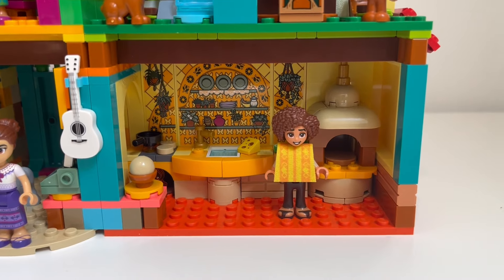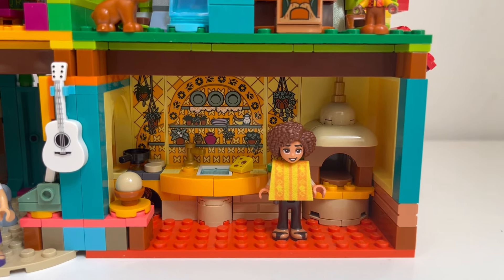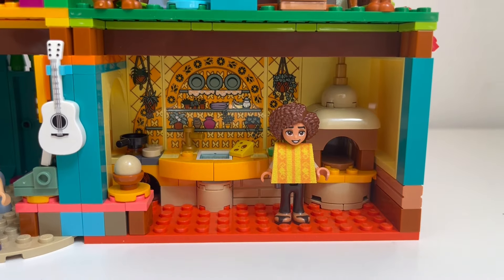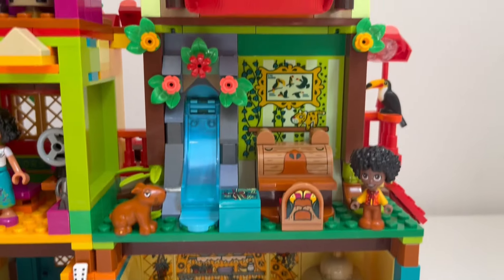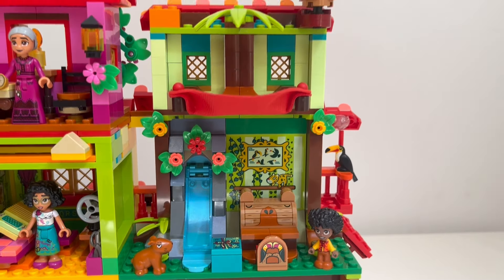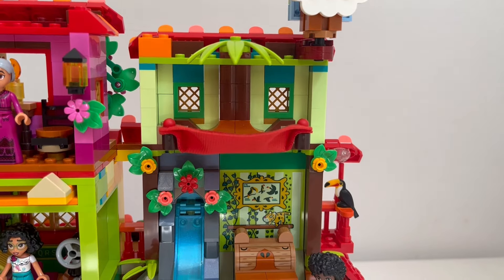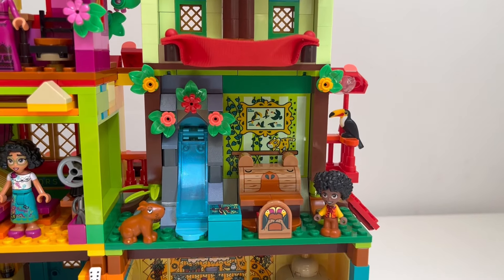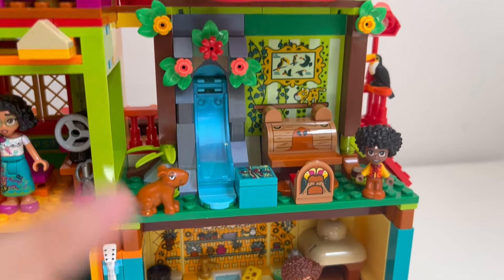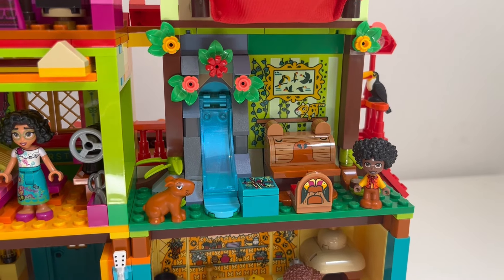Then for the kitchen — again, still the same as the set. I think it works perfectly. I love the stickers here, so bright and colorful, lots of plants. And Camilo is hanging out right there. Moving up, we have Antonio's bedroom. The only thing that changed was I had to bring this down one brick, but everything is pretty much the same. I really like the detail here — I love the animal furniture. And I added this little present box from the old set, which I thought was really important.